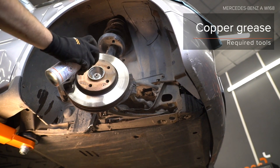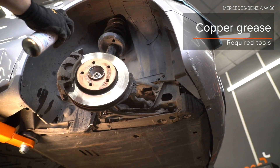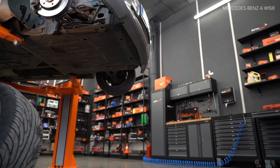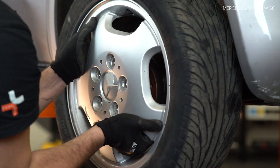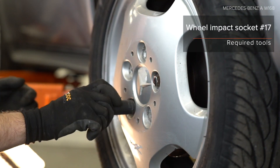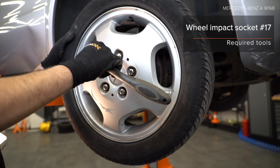AUTODOC recommends. Step 3: Clean the spring. Step 4: Install the spring. Step 9-11: Clean the spring thoroughly.